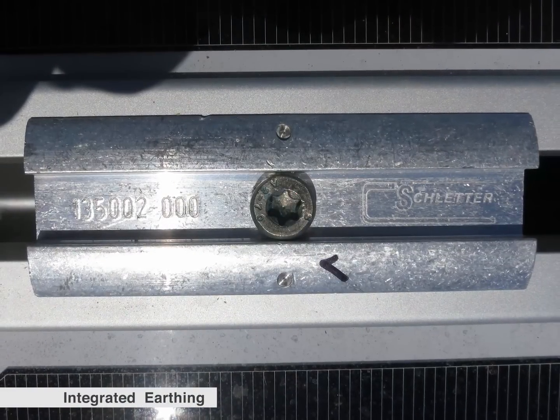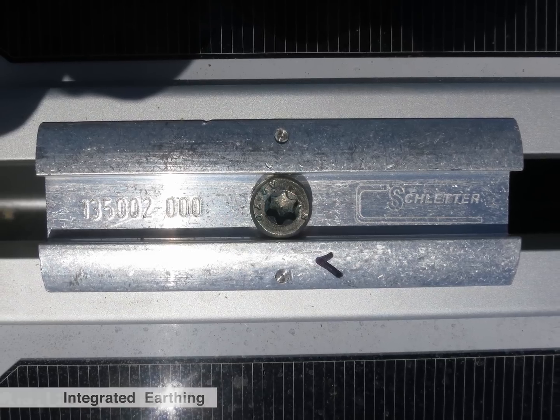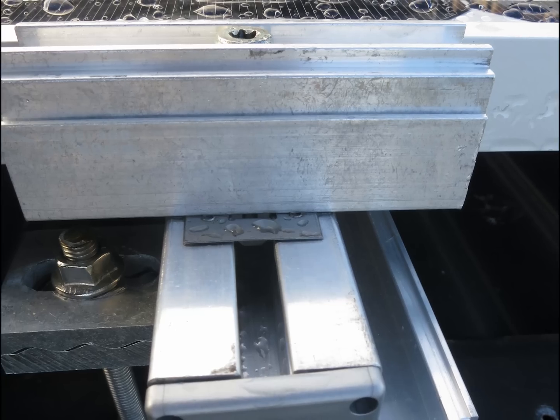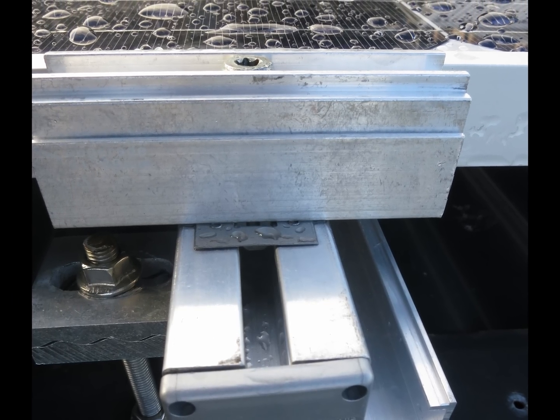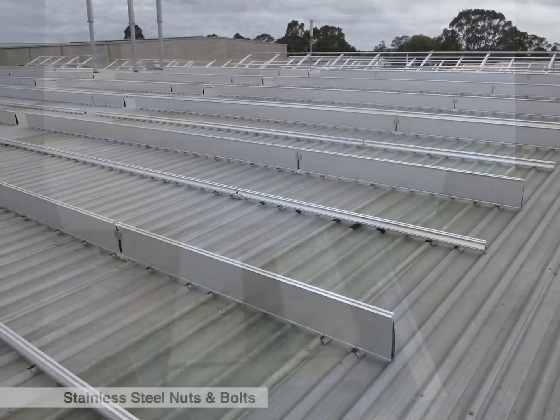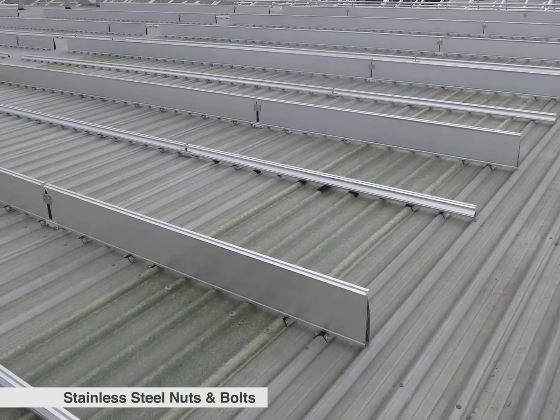Mid clamps have integrated earthing and offer a contact surface area of 400 millimeters square, a key requirement of Bosch, the module manufacturer for this project. All nuts and bolts in a Schletter system are manufactured out of stainless steel.